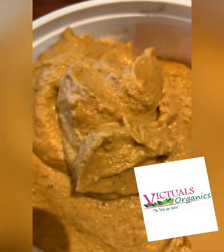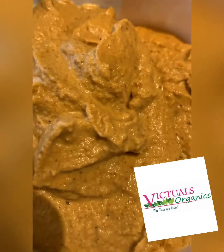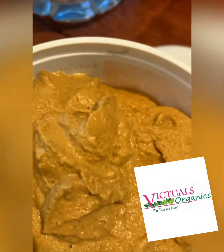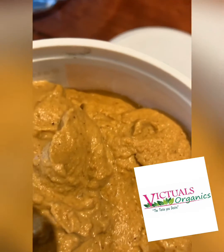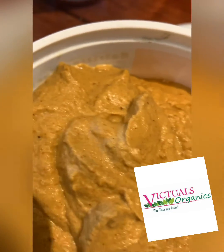Here we have our finished peanut tomato chutney — it's so yummy! You can have it with baked chicken wings or just about anything you like. Try this, guys, you won't regret it!